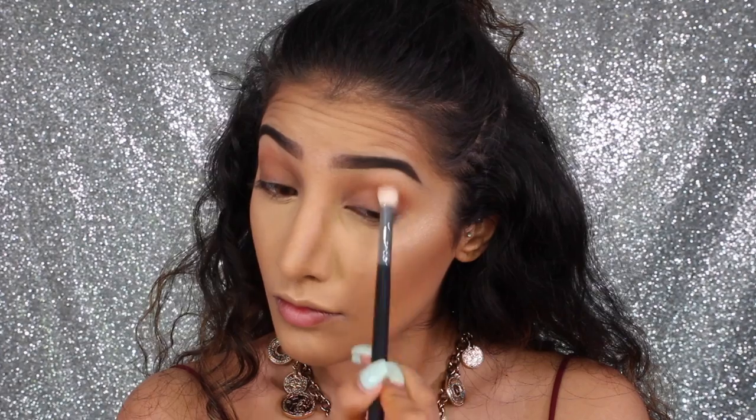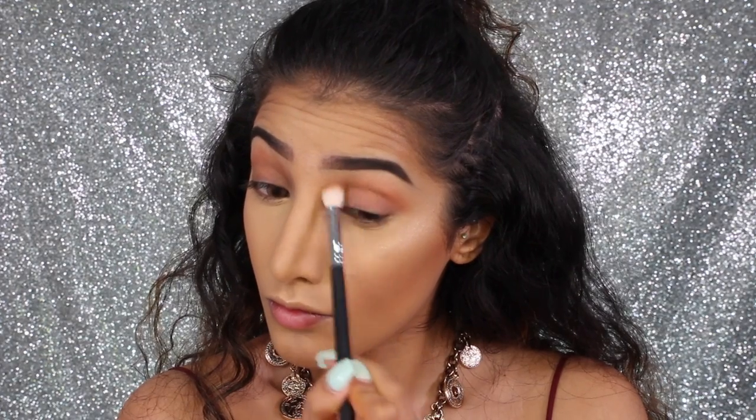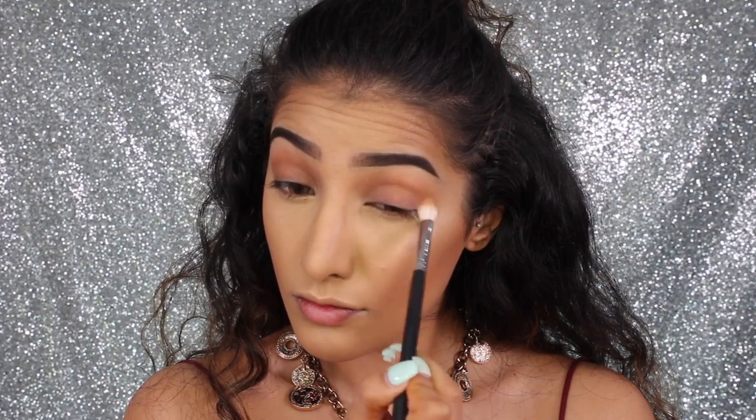To start, I'm taking my Huda Beauty eyeshadow palette and taking the shade sandalwood as a transitional shade, applying this through the crease and above it. I'm just taking it in windscreen wiper motions or really small circular motions to blend this color up, taking small amounts and building.